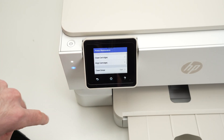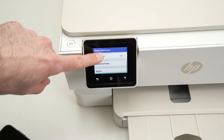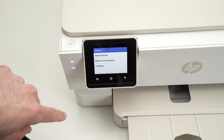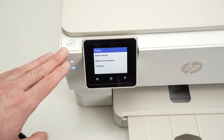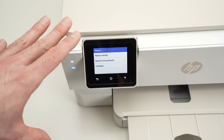Click on this option. Then you're gonna go down until you see Restore. Now we have multiple options. What you need to do if you want to factory reset, which means to reset absolutely every setting inside.